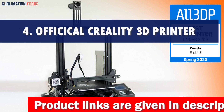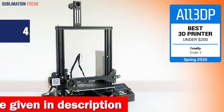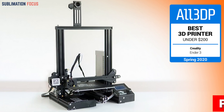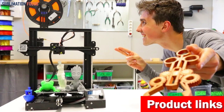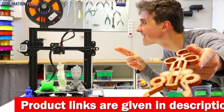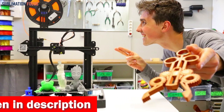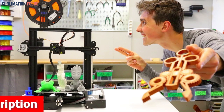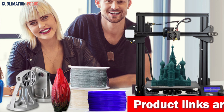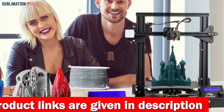Number four is the Official Creality 3D printer. Tired of waiting forever for your 3D car parts to print? This printer cuts your printing time by 75%, with a standalone motor at each axis and lightning-fast acceleration — it zooms through designs at a mind-boggling 250mm/s. The Sprite dual-gear direct extruder ensures clog-free printing at temperatures as high as 300°C. It handles a wide variety of materials: PLA, TPU, PETG, ABS, and more.